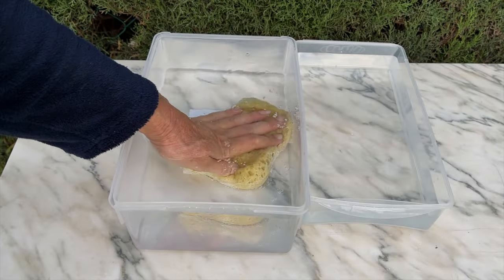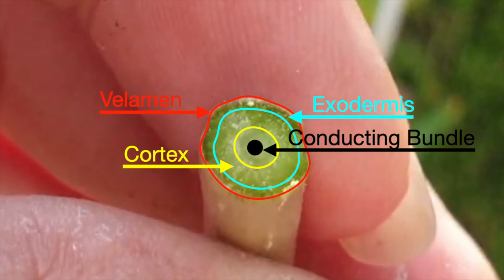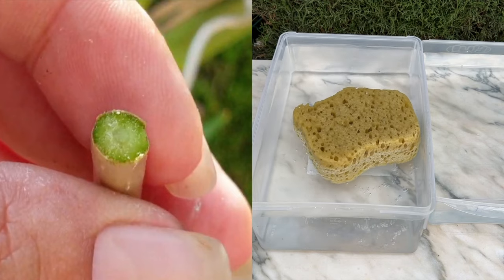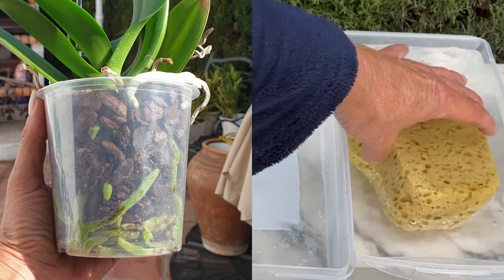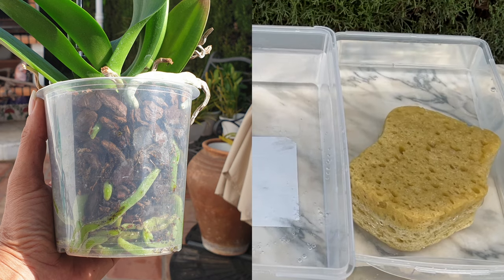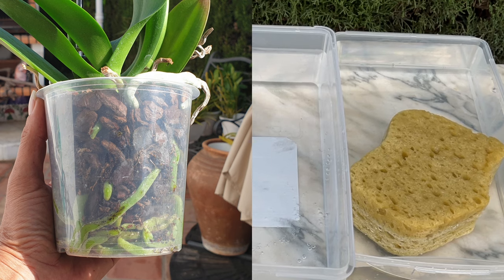The little demo at the start of the video is the sponge being representative of the velamen. Epiphytic orchid roots are covered with a relatively thick layer of dead cells called velamen. The actual root is quite small and located at the center of this structure. The velamen acts just like a sponge and absorbs both water and nutrients into it. Research has shown that the roots of Phalaenopsis and 10 other species are almost saturated after 15 seconds and fully saturated after 60 seconds.